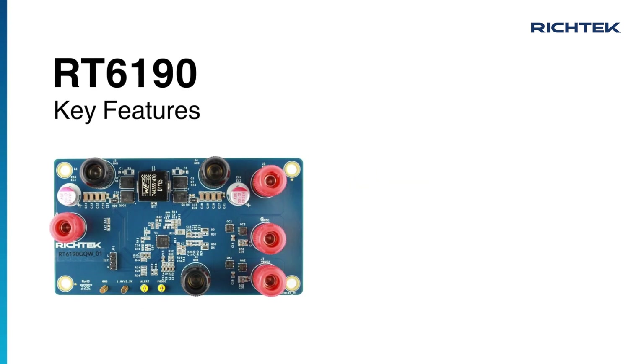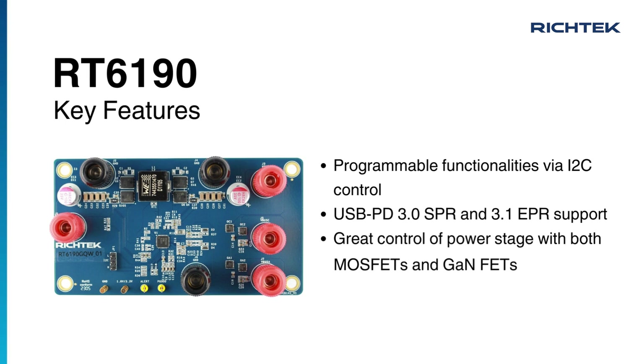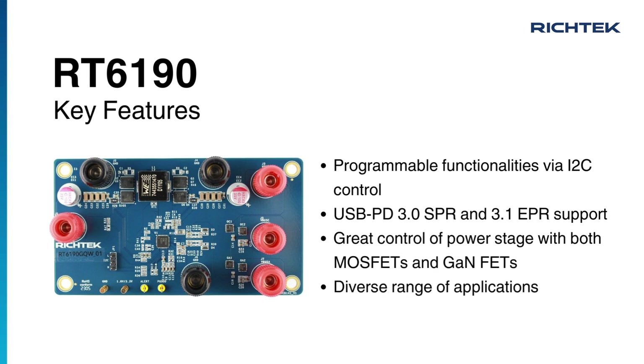There are four key features of the RT6190: I2C control, USB-PD support, power stage control with both gallium nitride and MOSFETs, and a diverse range of applications.